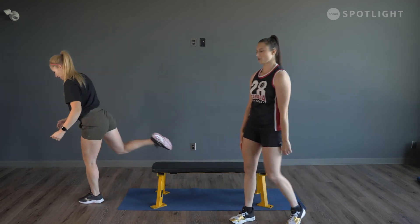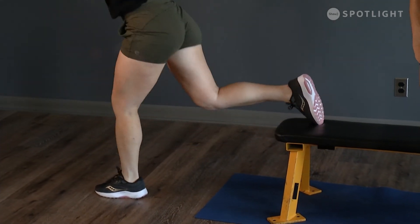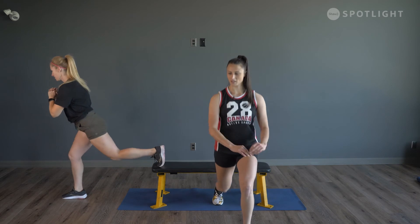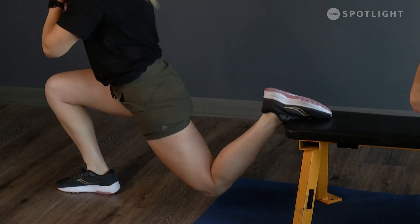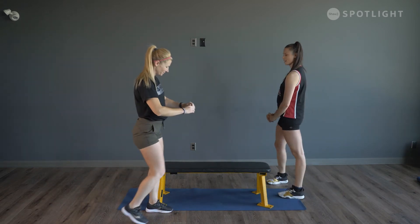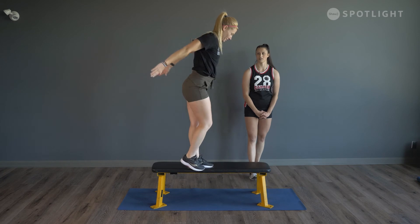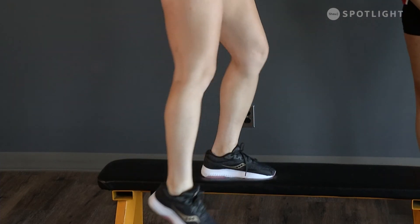Last time for the split squat — six on each leg. Really find that balance point, drop that knee down. Last two — beautiful. Swap sides. You can just stand in this position and pulse it out for six. This is when it gets tough — drive through that whole foot. Two more and last one. Now we're at that last point — back to the step up. Eight on each leg. Four to go — control that down motion — and swap sides.